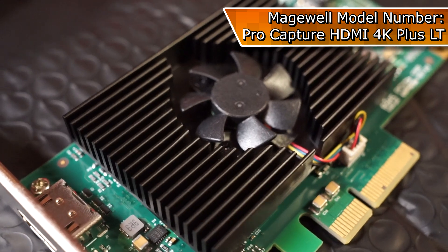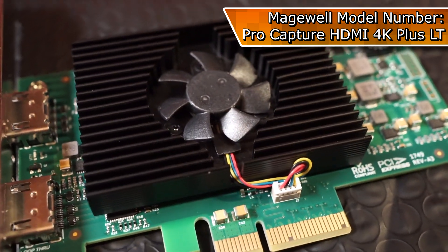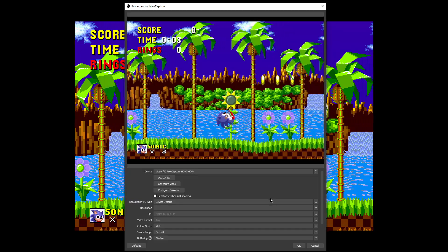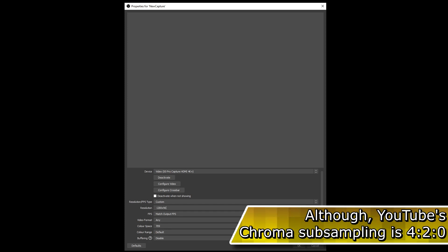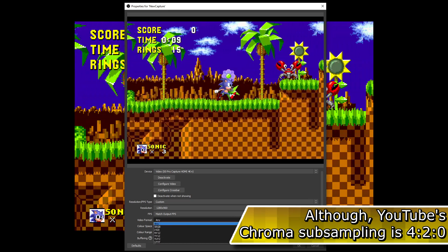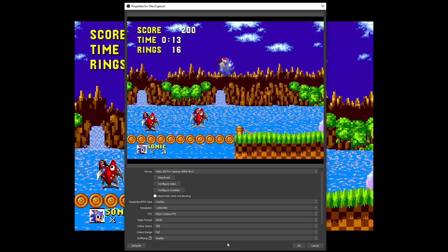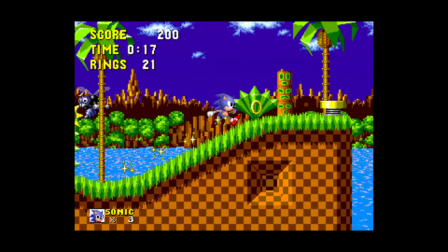I use the Magewell Pro 4K Plus LT, which has high enough bandwidth for full XRGB colours at 1080p 60fps — that's a full 4:4:4 resolution. Using OBS, I set the resolution to be an exact copy of the input, XRGB mode, full colour range, and Bob's your uncle. I couldn't ask for cleaner-looking footage from real hardware.